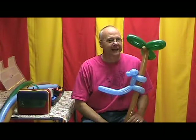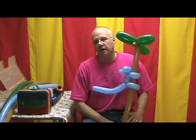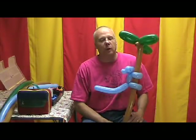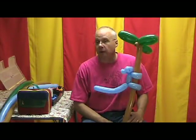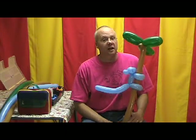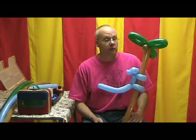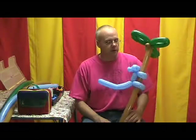Hi folks, I'm back again. I sure did miss you, and I hope you missed me too. Now I'm going to teach you how to make one of my most requested balloons. It's probably one of my most simple balloons too, which really makes it nice. It doesn't take long to make, and it occupies a large amount of space, which makes it more valuable if you're working for tips.